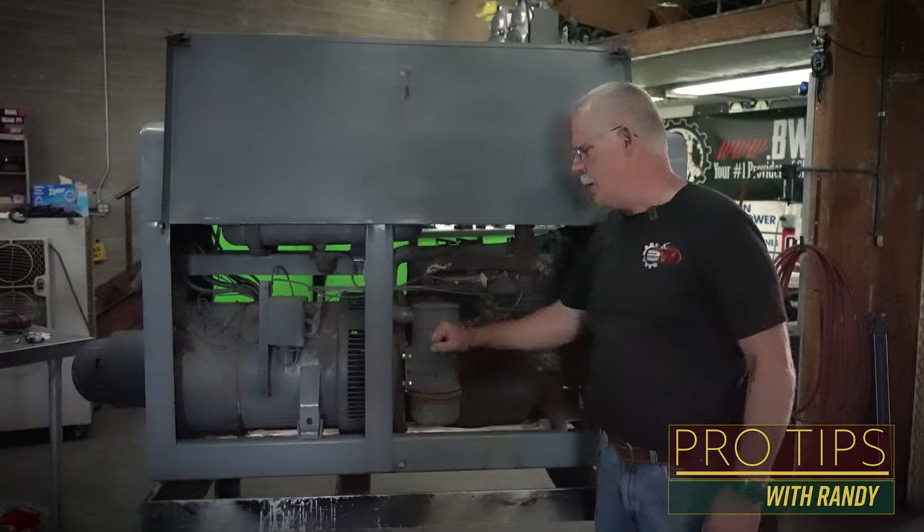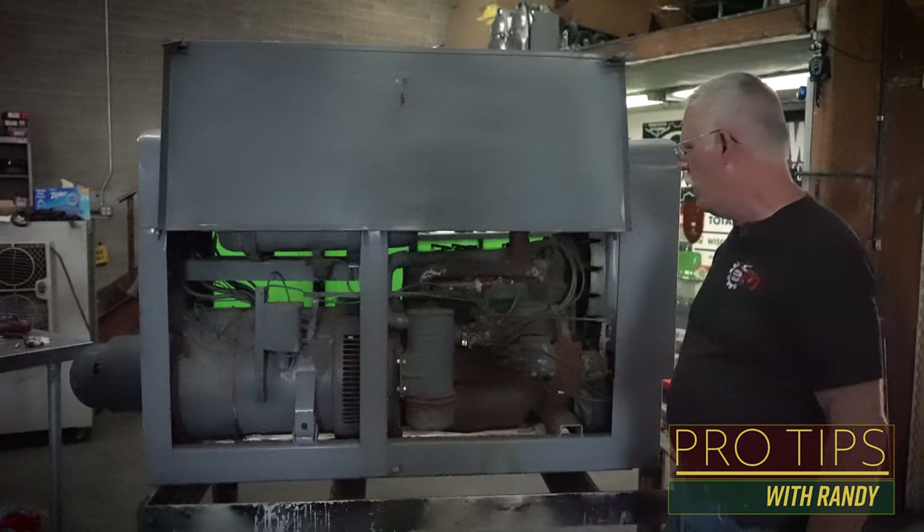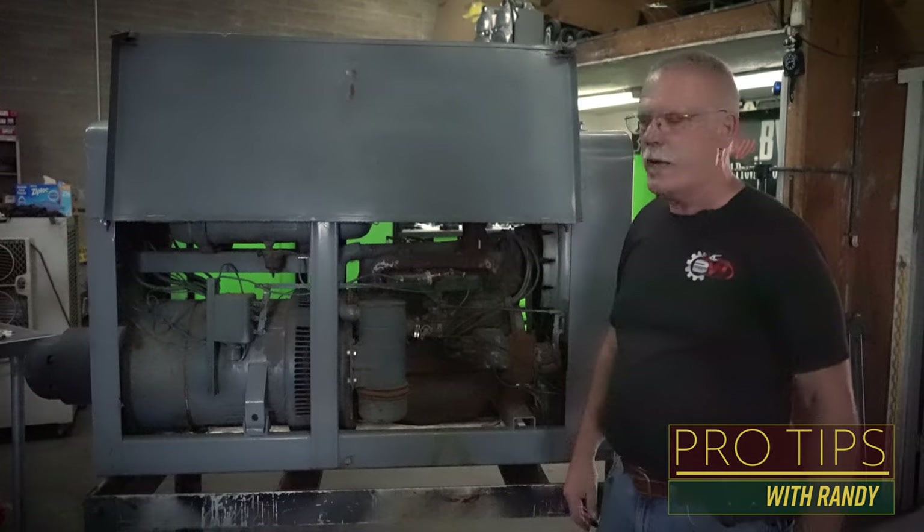So this barn farm welder came in. A customer wants us to see if it's worth fixing, or if we can get it running and then make an estimate on other things that it might need to get it pipeline ready.